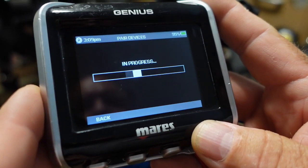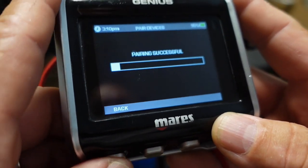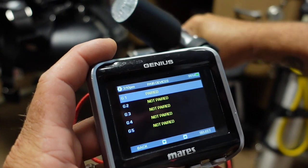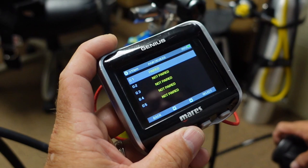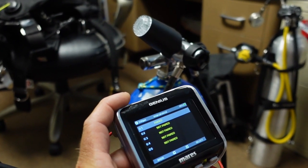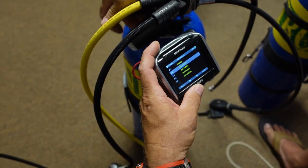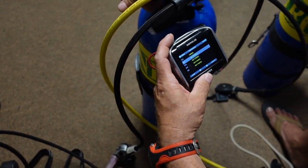It might take about 5 to 10 seconds, but once it's paired, it will say pairing successful, and then you can switch over to gas 2. To keep the confusion down, make sure you turn that cylinder off and bleed it down so there are not two signals being sent at the same time during the pairing process. Then go over to the second cylinder, go to gas 2, turn on the cylinder, and select that cylinder on the computer.